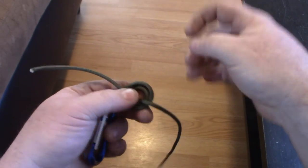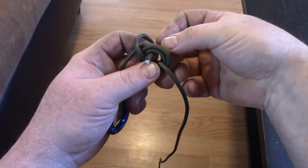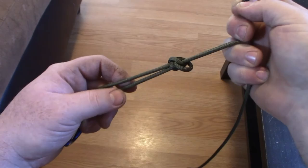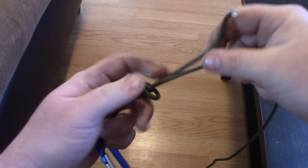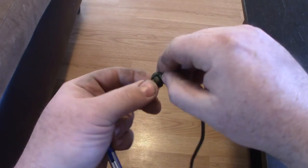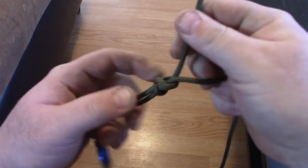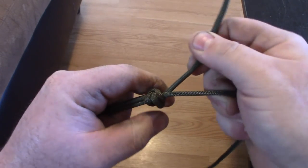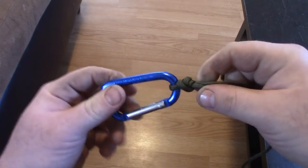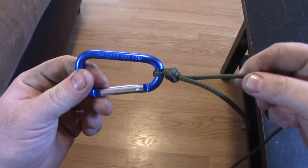So you've done that three times now — now you're going to take your tag end, pass it up through the hole, and pull it up. You're going to cinch it down nice and tight, tighten up your knot. It may need a little bit of work but you'll get it. So once your knot's all tight, slide that down — super tight, never coming off, and it won't fail you. There it is.